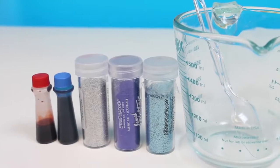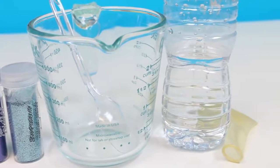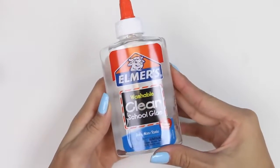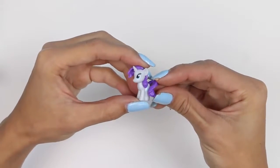Red and blue food coloring, silver, purple, and blue glitter, a mixing container and a spoon, a water bottle, and a clear balloon. An optional item is clear Elmer's glue so that your glitter doesn't sink to the bottom of the balloon. Another nice touch is to add a small My Little Pony toy into the balloon — here I have Rarity.